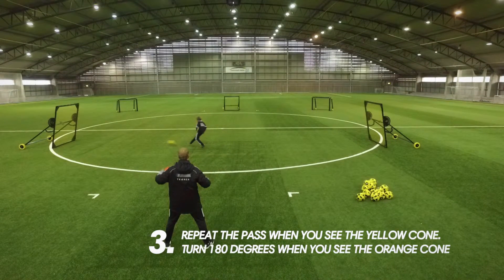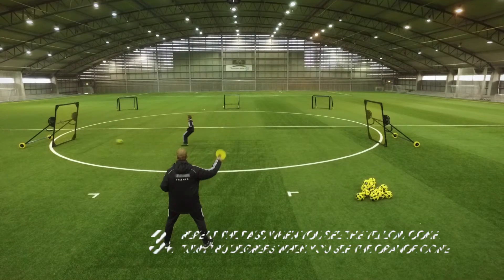Three: repeat the pass when you see the yellow cone. Turn 180 degrees when you see the orange cone.